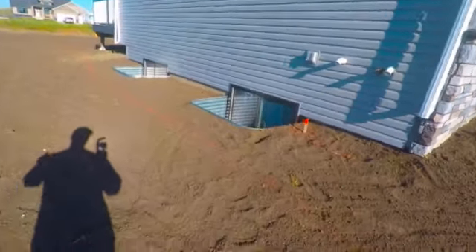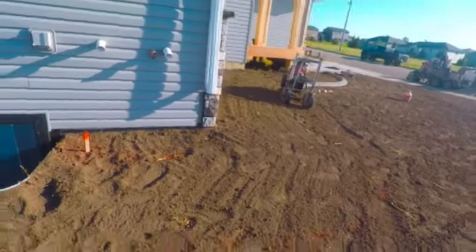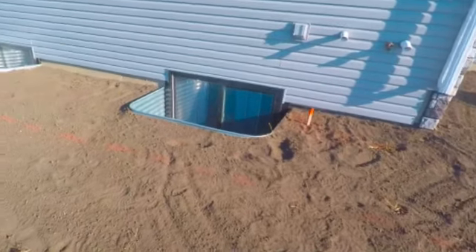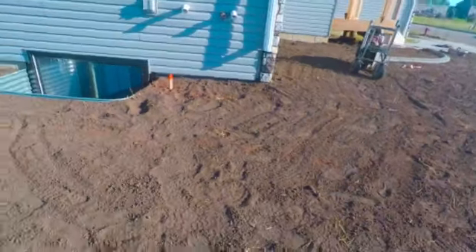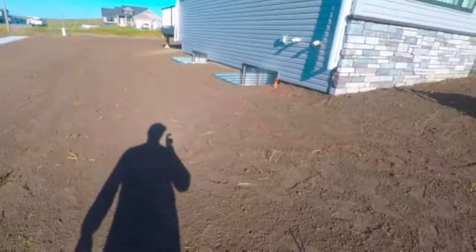They're all basements, so if you have water sitting here and it's not allowed to escape, or they don't extend their downspouts, all that water runs in here. It will not escape fast enough before it starts heading down into the basement — then you've got problems, and it's your fault. That's just flat out what it is.